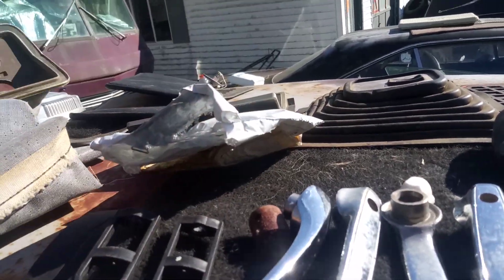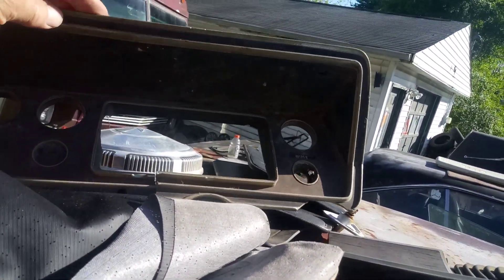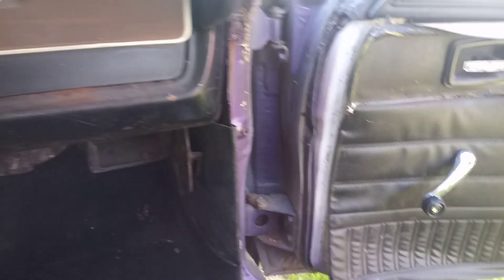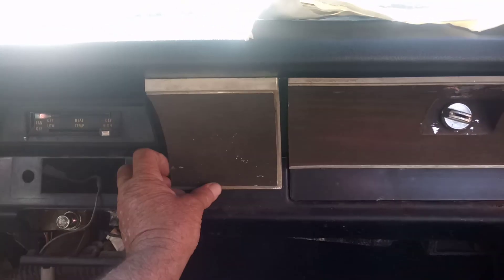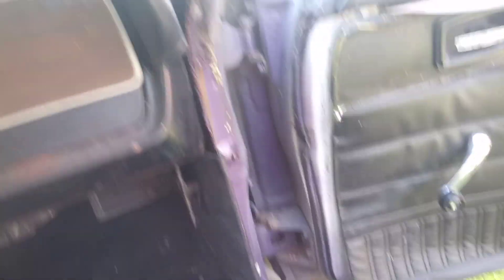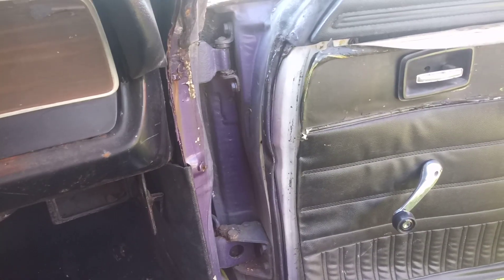I've got a wood grain dash I wanted to put in the car, but it's got a crack in it so I don't know what I'm going to do with that. There's another little piece that goes in there. The carpet is dry now. I'm not sure if it's leaking from the cowl, the windshield wiper arm seal, or the windshield itself — it was wet right there on the floor. We cleaned it all out, opened it up, and dried everything out. Hopefully we'll get this back up and going.